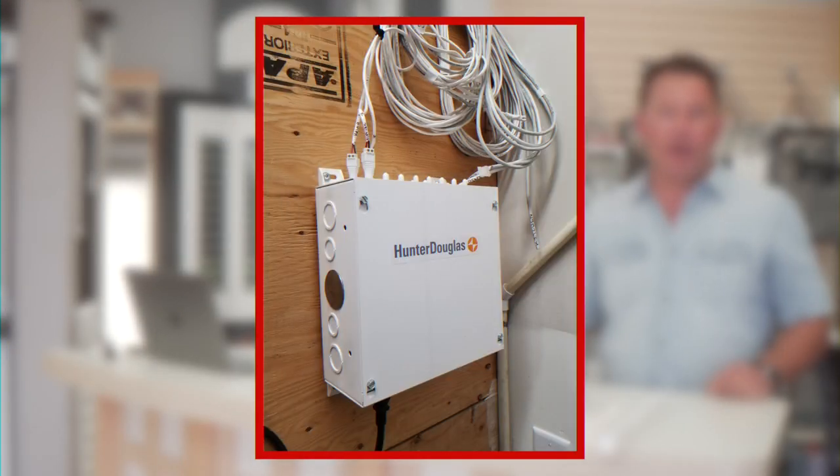Other than battery options, there are some wired systems — we'll do an overlay for those. We've got a large 16V DC power supply where if you have a contractor wiring the shades from the window location down to a control room location, you can hook up all the wires and just plug that system in, which eliminates any need for batteries.